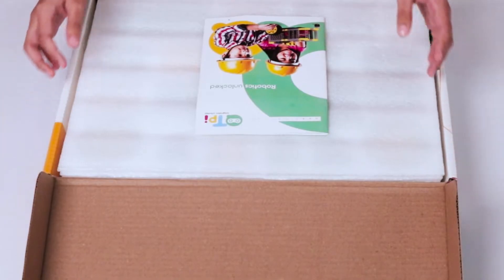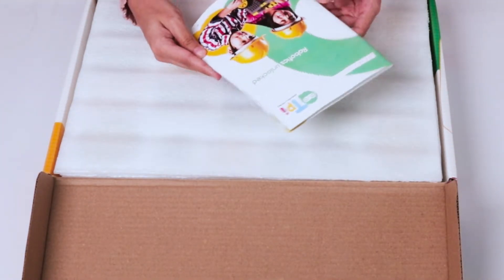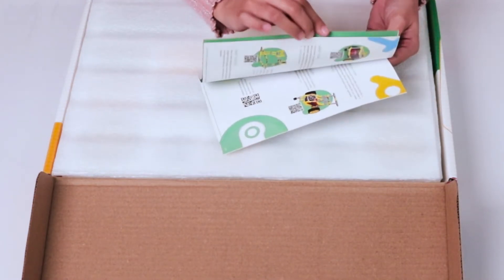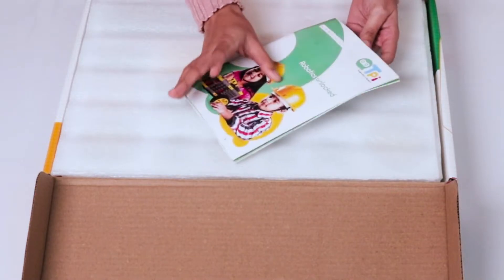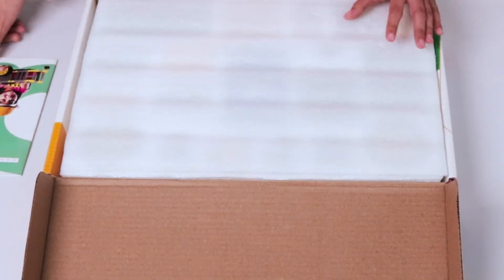As we open it, we get to see how much fun this is going to be. Here's a look at the user manual. In this you'll see plenty of cool and interactive things, but I can't wait to reveal what's inside the kit.